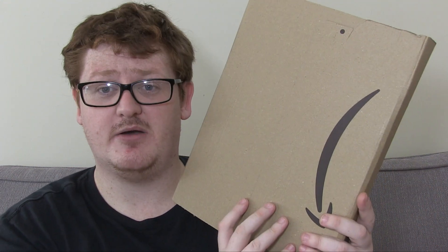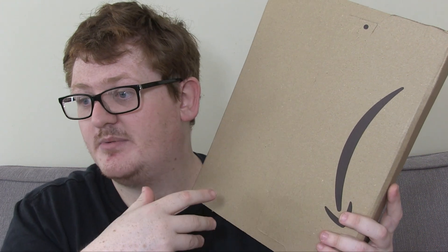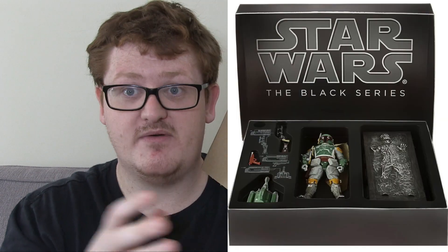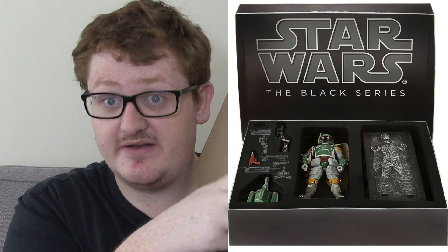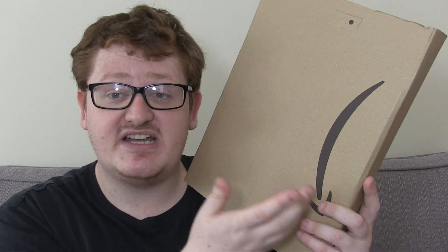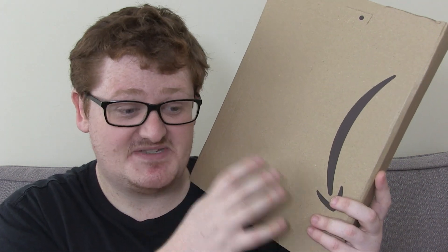I'm not sure if I ever do get Dengar and Zuckuss what condition they'll come in. Hopefully carded, because I would like them carded, but for this one I'd want it un-carded to display with Boba Fett. This was originally available with the San Diego Comic-Con Boba Fett Black Series figure — if I'm not mistaken the first SDCC exclusive they did for Black Series. So it's been a long wait to actually get this at mass retail and it's nice that Hasbro's done that.